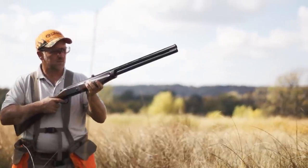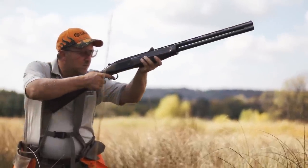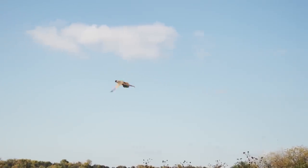One of the most attractive features of this gun is the price. It's ultralight on the shoulder and light on the pocketbook.